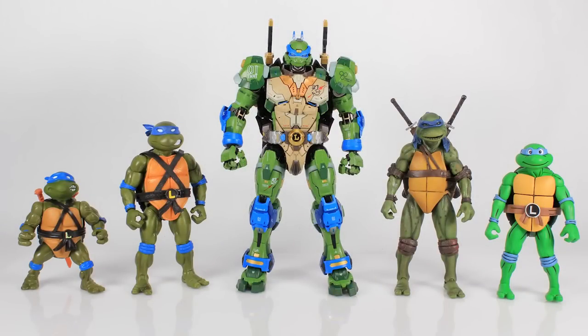Let's do a scale comparison. Standing this alongside other Teenage Mutant Ninja Turtles figures — Playmates, NECA Toys, and Super7 — just so you can see all the different styles and see how they measure up with this nine-inch tall mech suit.